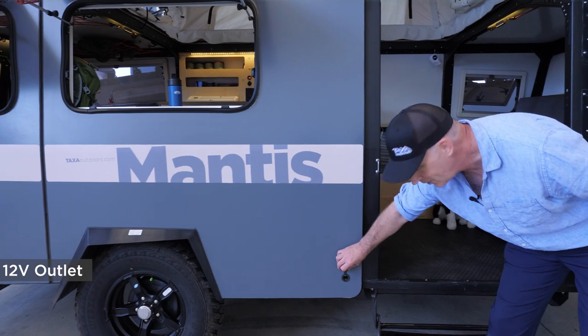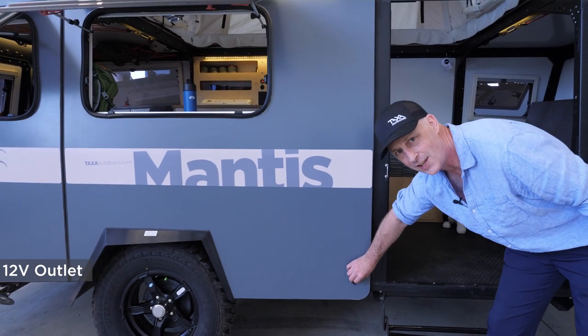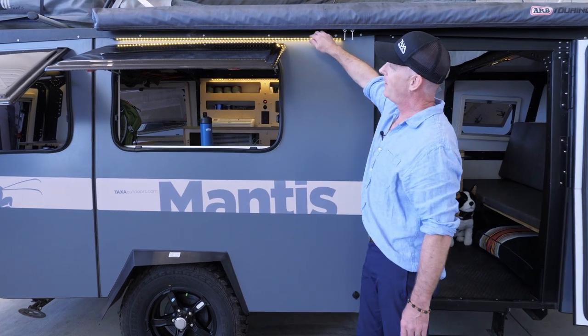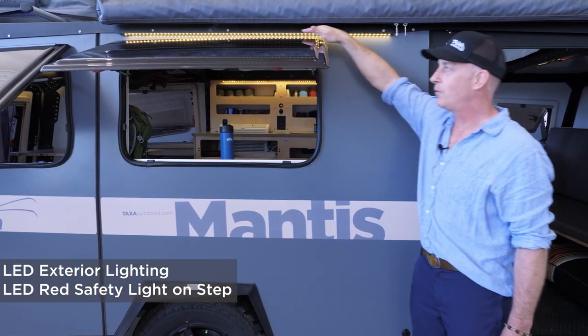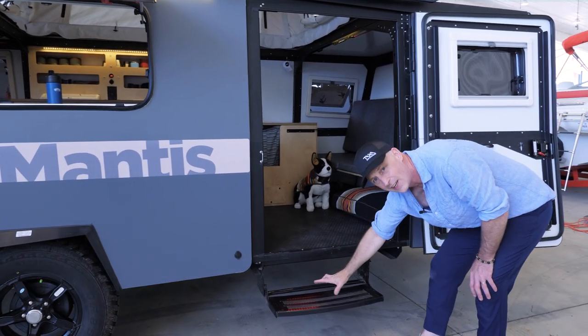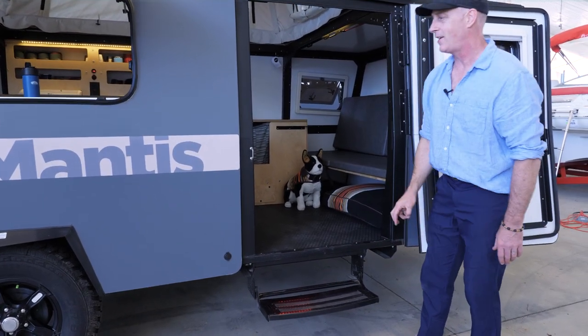We have a 12-volt outlet down here for powering lights or charging a laptop or anything you want. We have LED lights for nighttime lighting — ambient lighting up here, and then we have a red nightlight for nighttime safety.